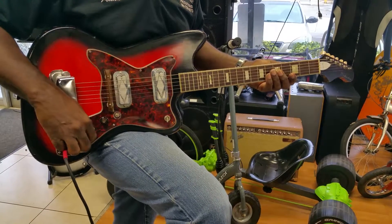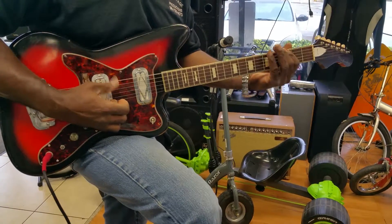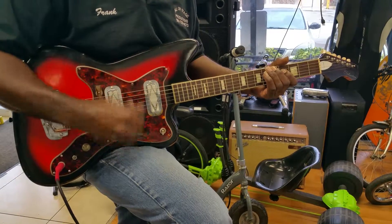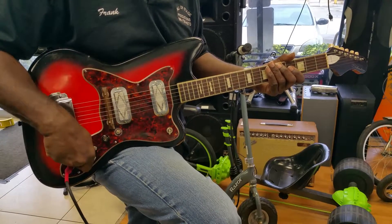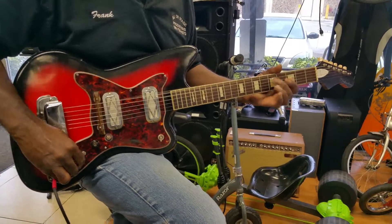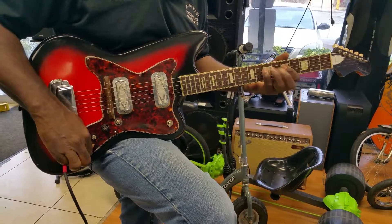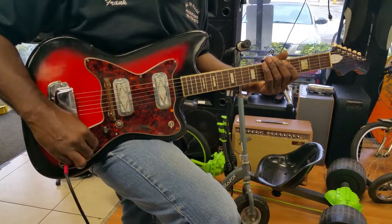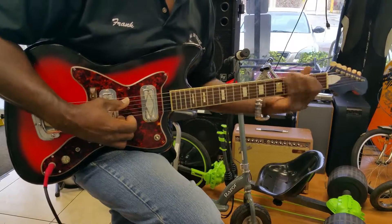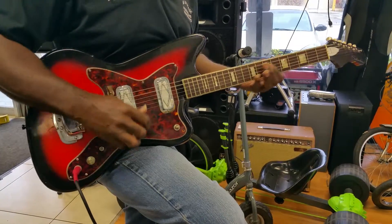These knobs are like $40 each, believe it or not. You can find them. Back pickup. Tone to it. This is the tone for the back pickup. Now you can hear the top end kicks in. Back pickup.